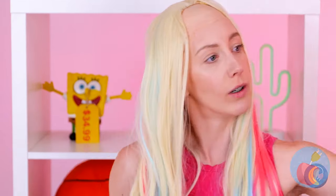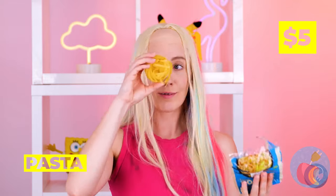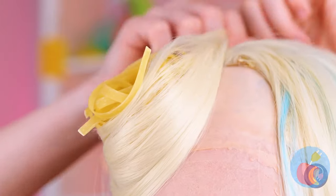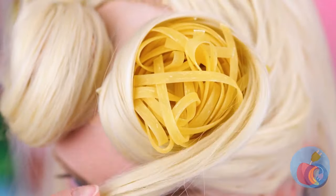Now for that five-head. Instant noodles — what can't they do? Twist them around until you've got little buns. Let's try two. Works for Sailor Moon.